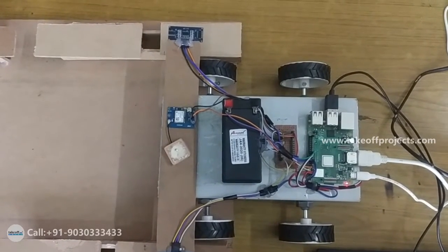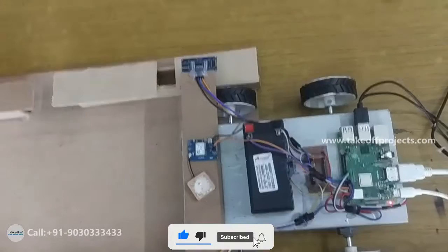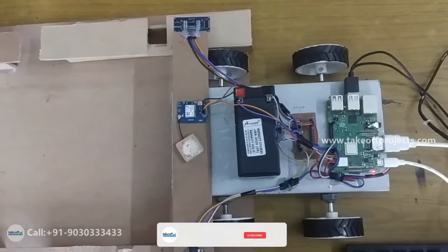Hello everyone, this is railway track fault detection. The main aim of this project is to make inspection faster and reduce manual work.